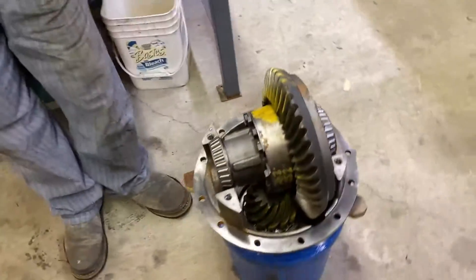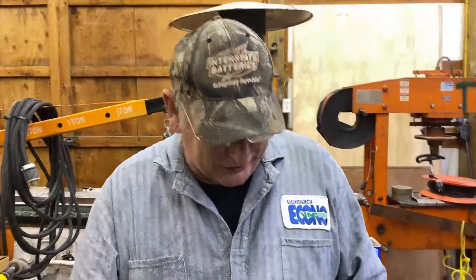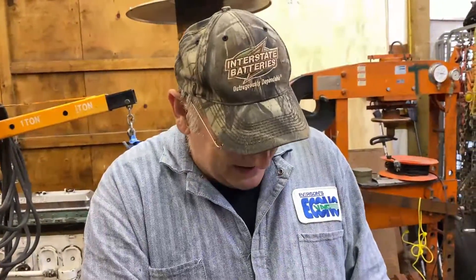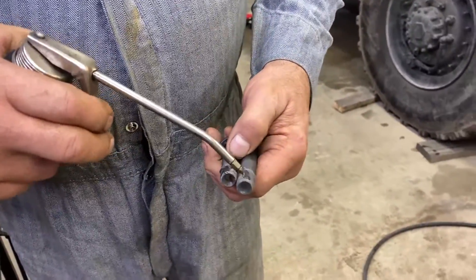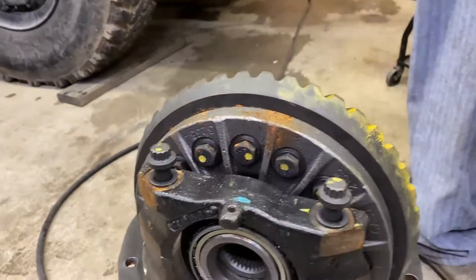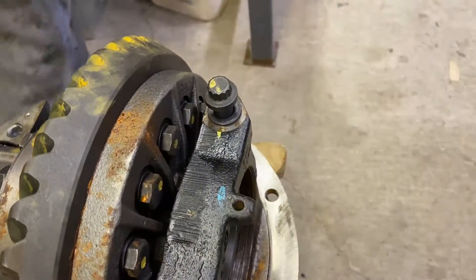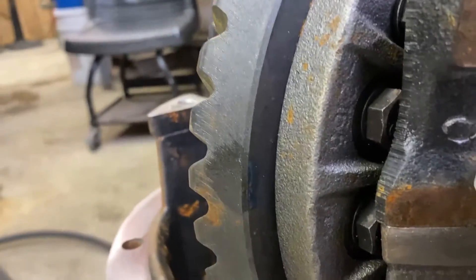Just like that. It's important when you pull your old one out to make sure that this one goes in the same way. A lot of these you can put them in upside down, and that makes it go backwards — you don't want that. This is the one with the longer swoosh on it, and it also should have the zero, which is right there.